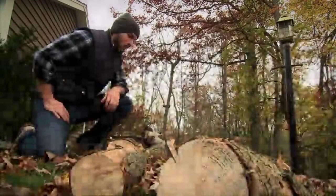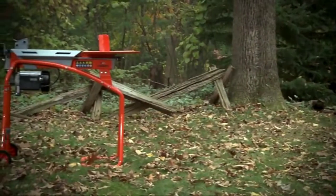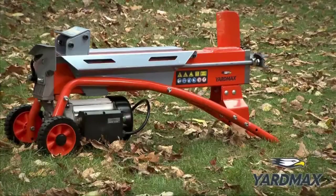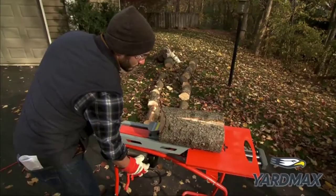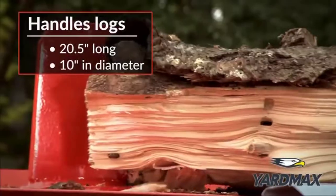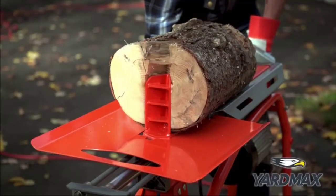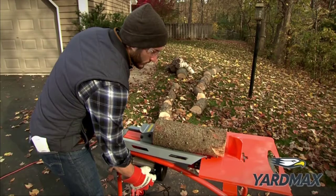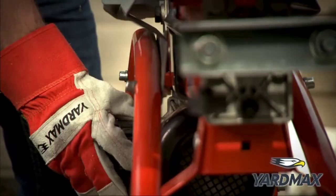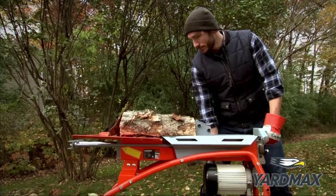You need firewood — you don't need frustration. What you need is the YardMax 5-ton electric log splitter. This is one scrappy, lightweight machine, taming logs with ease. It's quick — 16 seconds start to finish — and it's versatile. Use it on the stand or not, however it's most convenient. The YardMax includes features other log splitters don't.